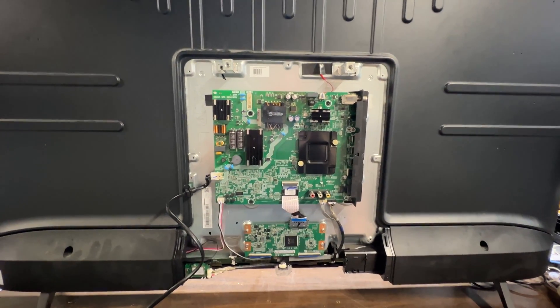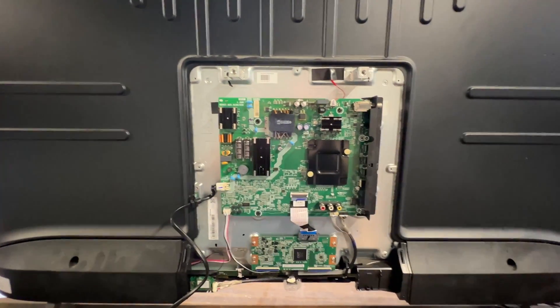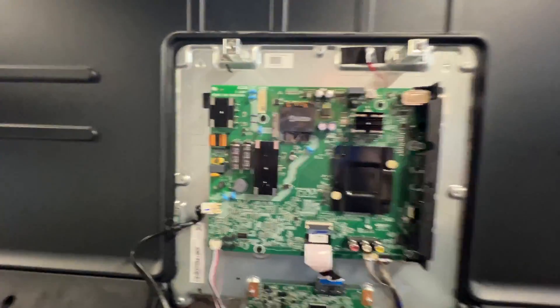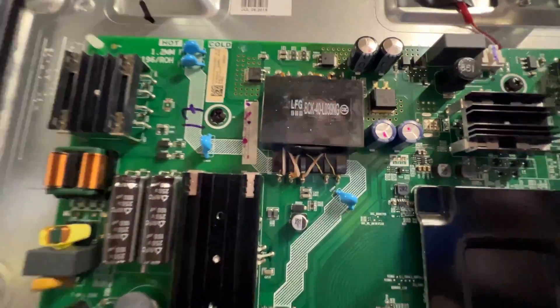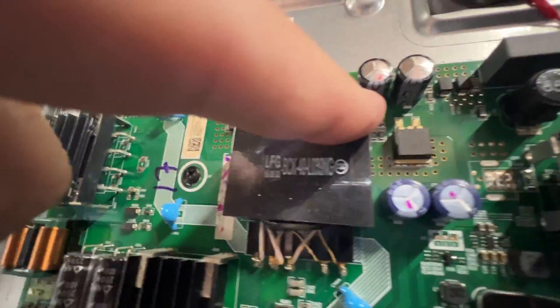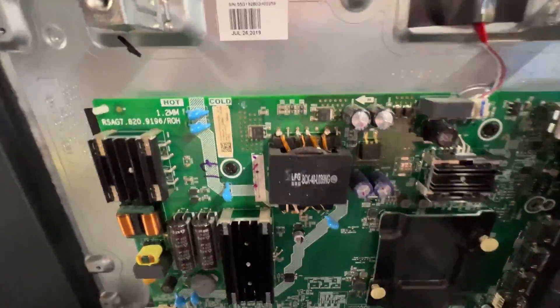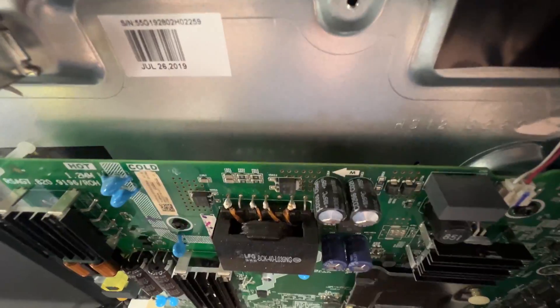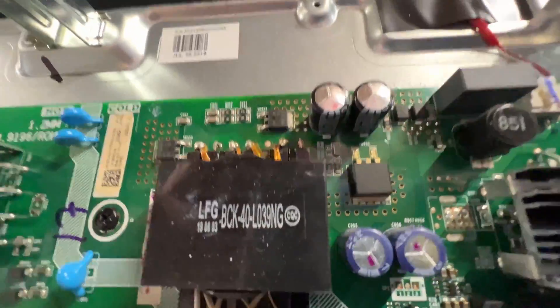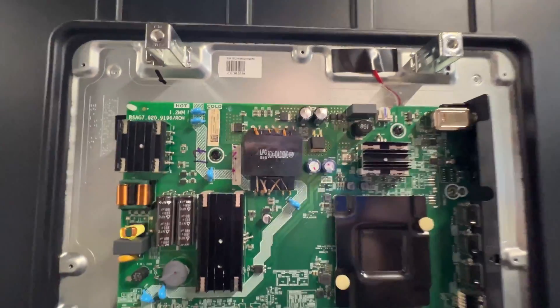If you have any soldering skills at all, those two capacitors are very easy to replace. Be sure to orient the capacitors in the same orientation they're in now. You can see there's a stripe on one side — those stripes need to face down when you put your new capacitors in. They have to go in the same way. See how there's no stripe on that side, but there is a stripe on that side. Make sure to put the capacitor back in the same way. Very important.